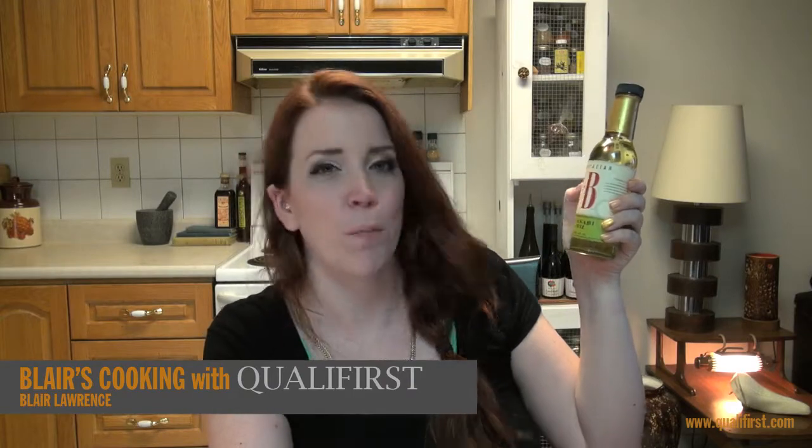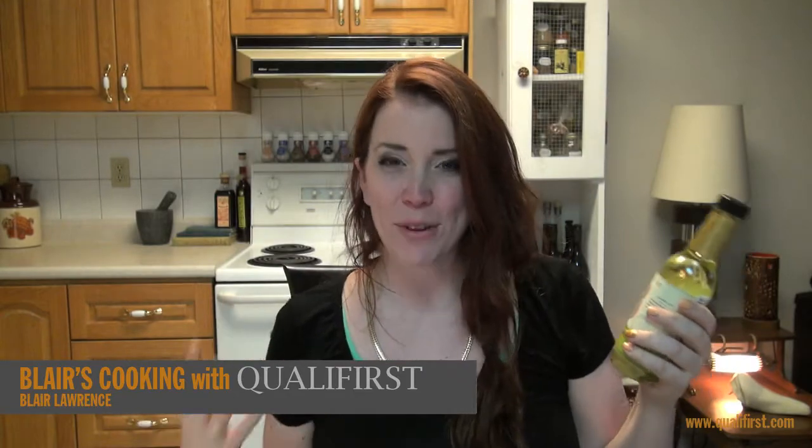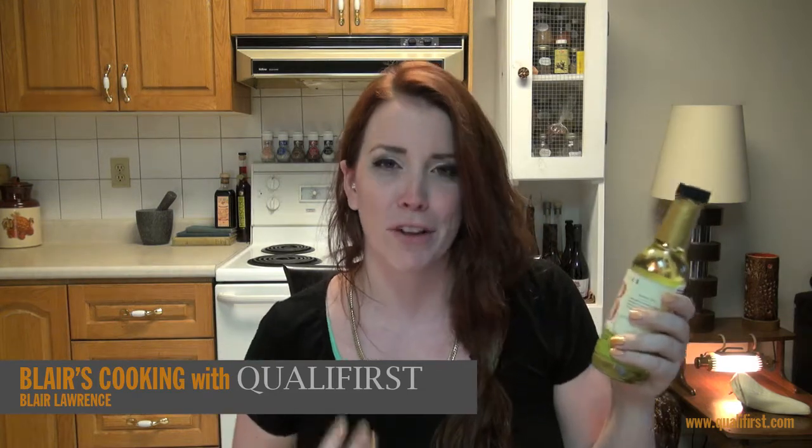Hey, it's Laura Lawrence for Blair's Cooking with Koala Firth. Today I'm talking about Boyajian Wasabi Oil. Now when I saw this oil, I was like, what? Wasabi oil? That's so awesome. And honestly, it truly is. I really love, love this oil.